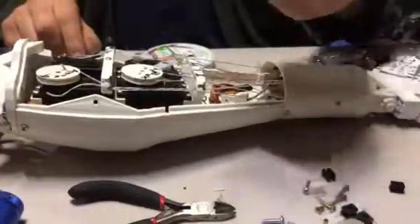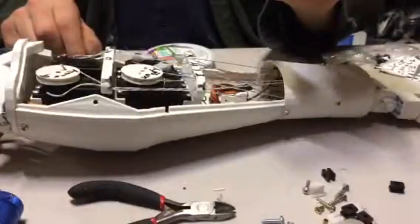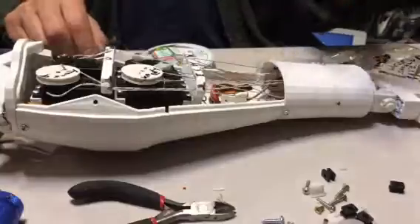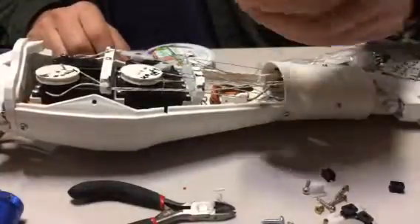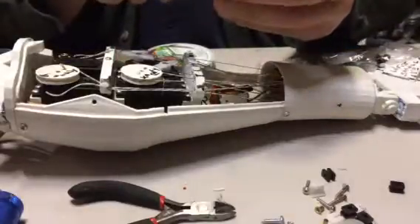I've taken off the plastic printed servo horns and replaced them with the original servo horns, which I've trimmed off the ends here.